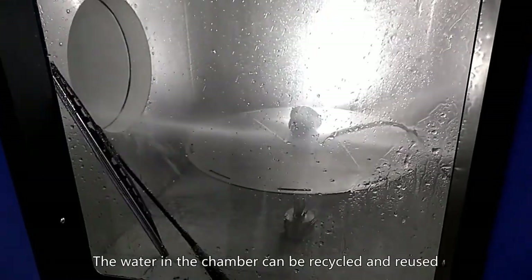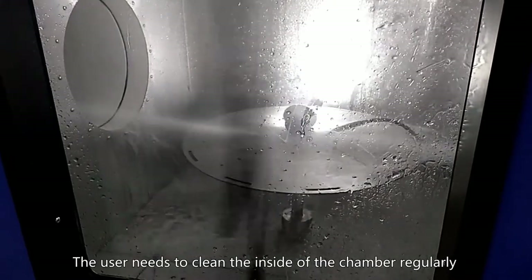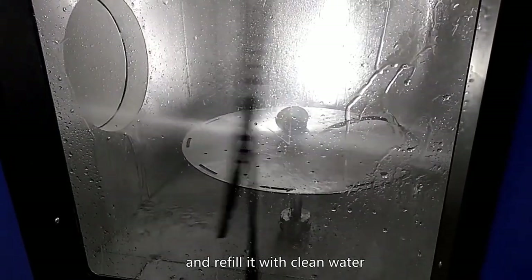The water in the chamber can be recycled and reused. The user needs to clean the inside of the chamber regularly and refill it with clean water.